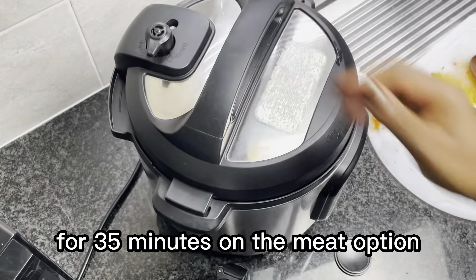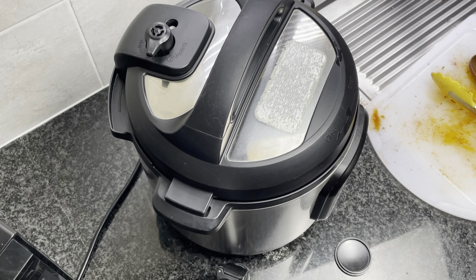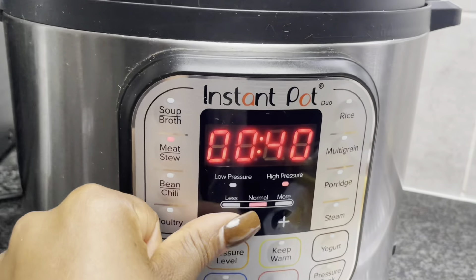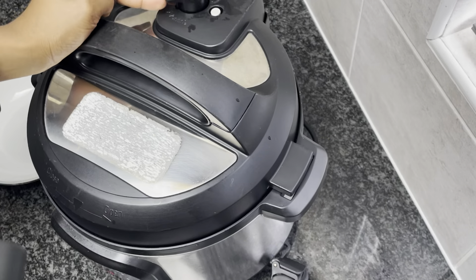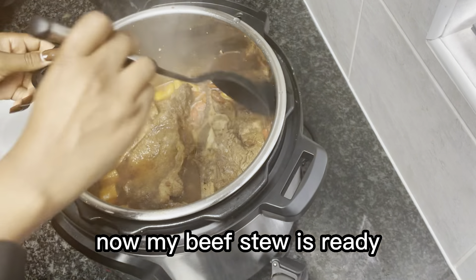You can add soy sauce as well, and then I'm gonna add my beef stock and a little bit of water, then add my meat back. I'm gonna close this and let it cook for 35 minutes on the meat option. Now I'm gonna cancel the sauté option and let it cook for 35 minutes.